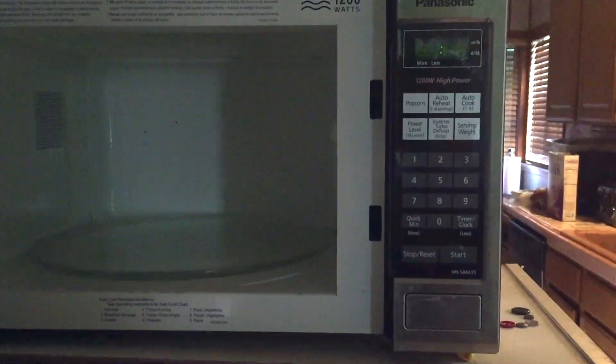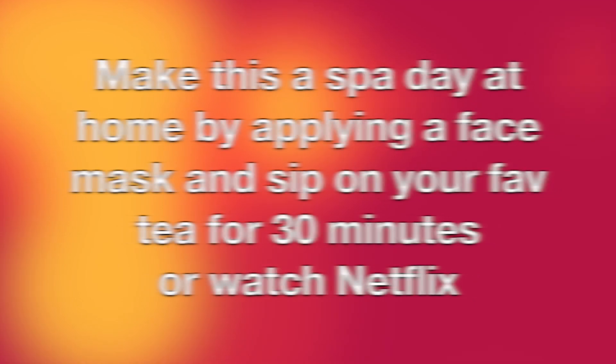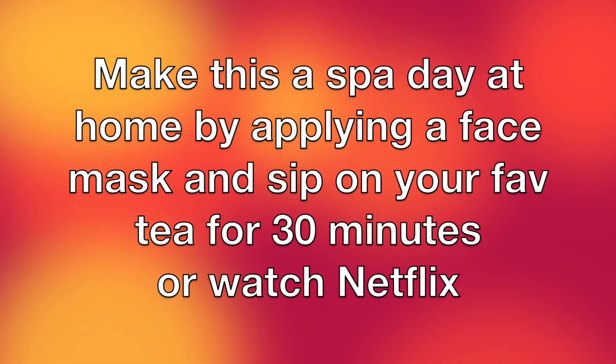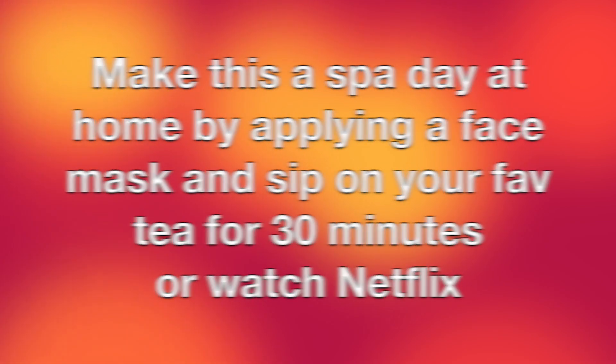Now I'm putting on my heat cap, popping in the hair therapy cap for about 45 seconds, pulling it out and putting it straight on my head. Now I'm gonna chill for about 30 minutes — put on my face mask, sip some tea, watch Netflix, just chill.